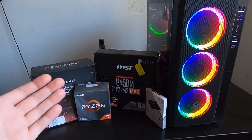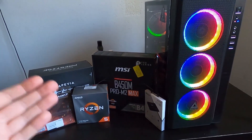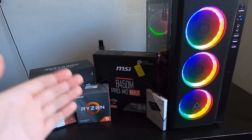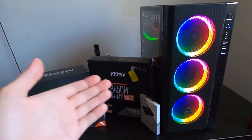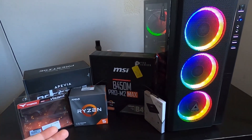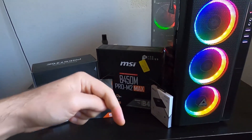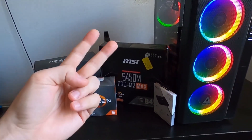I hope the video wasn't too long — I tried to jam as much information in as possible without making it too terribly long. As you saw, it's a very simple process: step-by-step, getting one thing done at a time, and you end up with a beautiful PC. If this video was helpful, please give it a thumbs up, subscribe, and I'll catch you in the next one — peace!